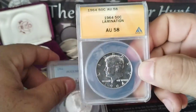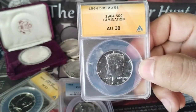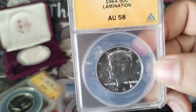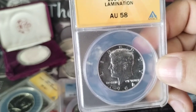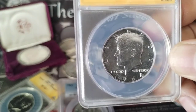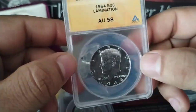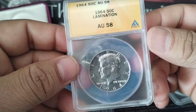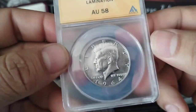This lamination is basically an error coin. Lamination errors are a result of a coin being struck on a defective planchet. The planchet can become defective when dirt and impurities force it to crack and peel. So basically, the planchet has little dirt or debris in it, and when they go to strike the coin, it becomes defective — it becomes like this.